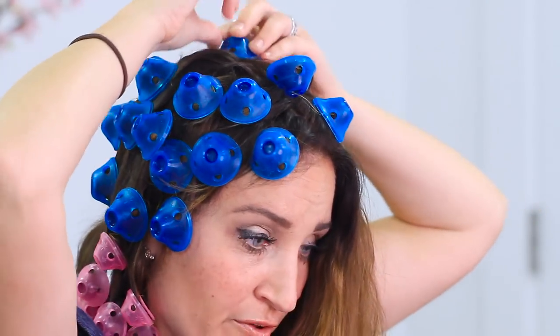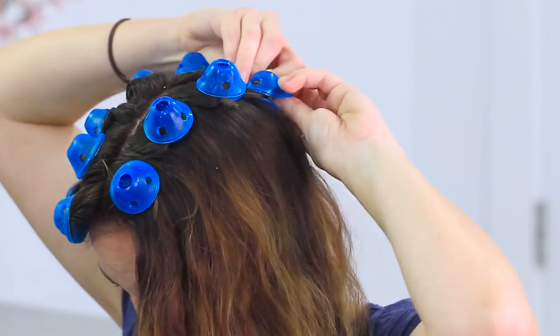You know what else they remind me of? Those poppers you had when you were a kid — the ones you'd put inside out and they'd shoot off the ground and pop up. Some people put them on their skin and they'd give little suction cup marks, kind of like the precursor to cupping for athletes. That's what these remind me of. Anyway, I'm gonna keep going until I run out of blues, then come back for the pink.